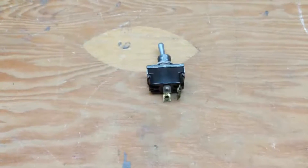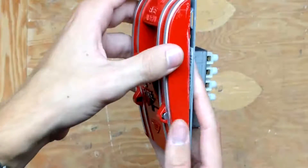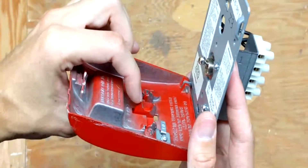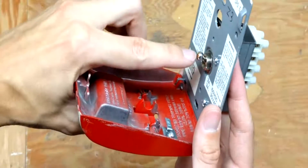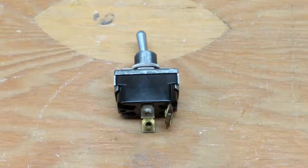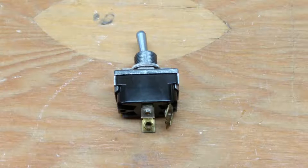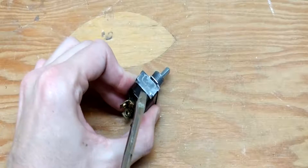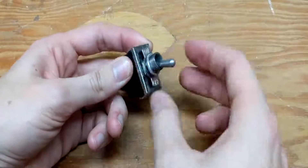Hi and welcome back to the Reverse Engineer. In the last video I opened up a fire alarm pulse station and found out that there's not a lot inside except for a toggle switch. Today we're going to be looking at how a toggle switch works. This toggle switch hasn't been working properly for a while, and hopefully we can get an idea of what might be wrong with it when we open it up.